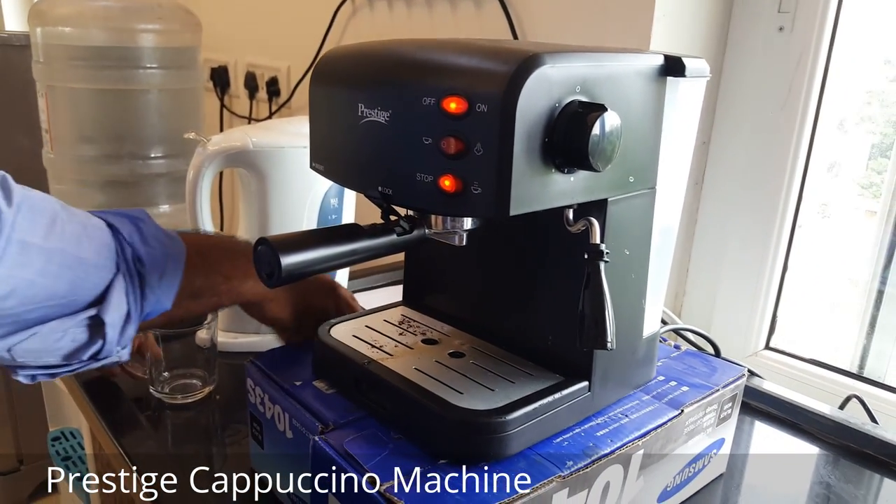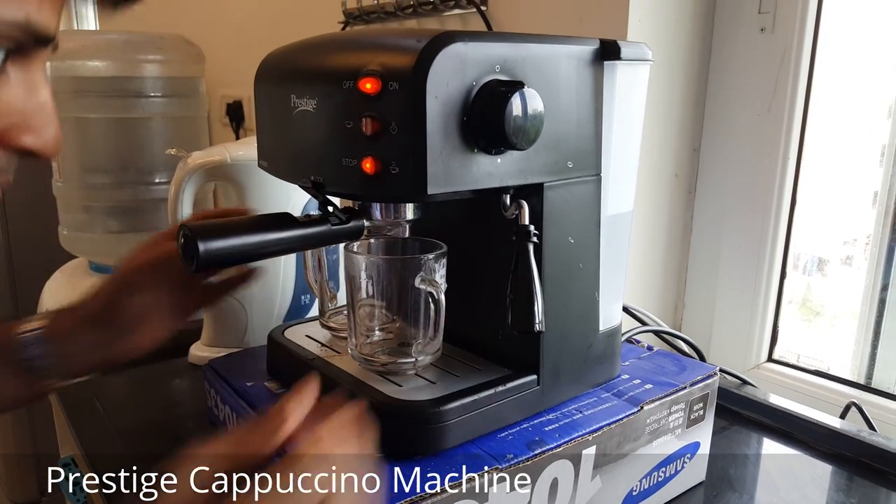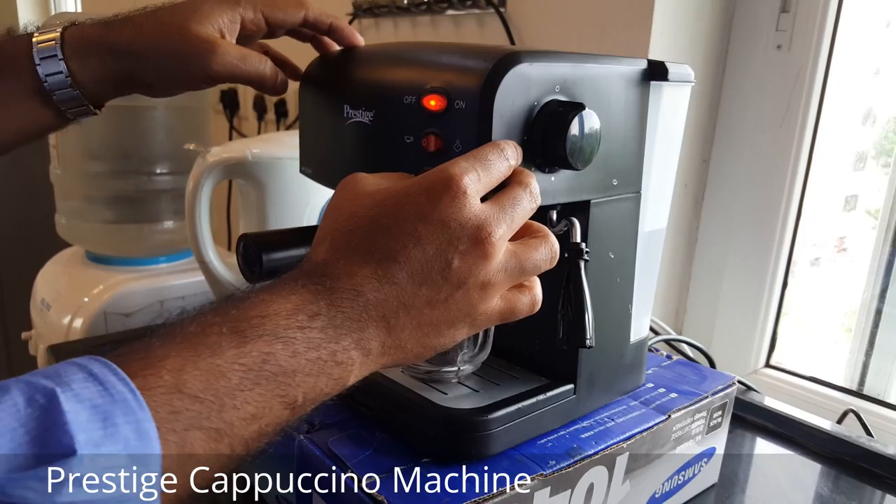If you want to make two cups, you can put two of them like this. Then you just turn it on.